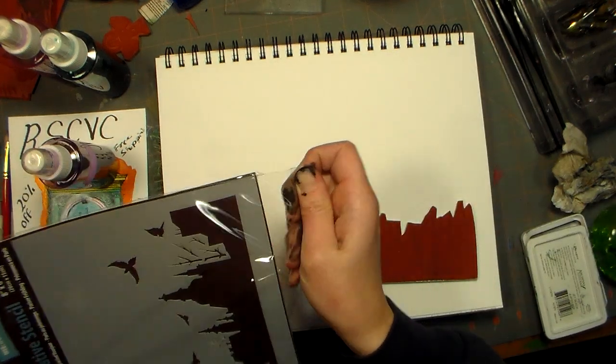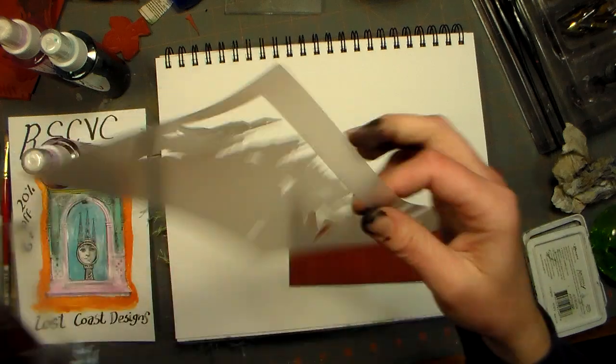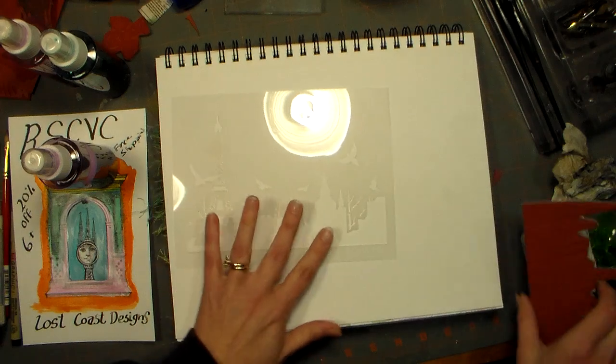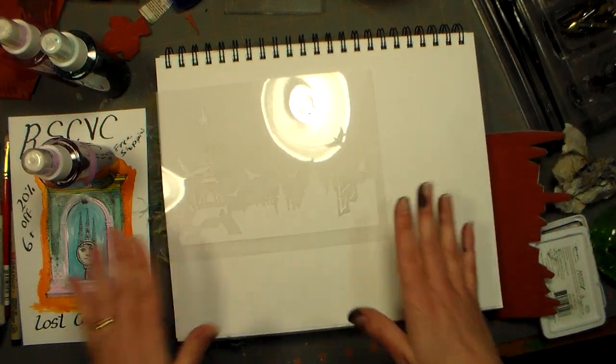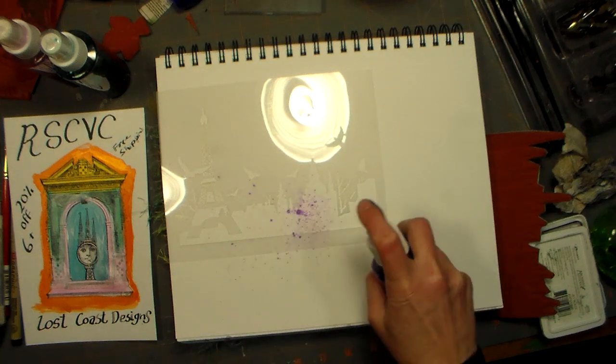Hi there, Lindsay here, the Frugal Crafter. I'm just having kind of a messy desk play day where nothing seems to be turning out, but I think that's alright sometimes to have nothing turn out and just have fun. So I've got this new Sheena Douglas stencil and I'm just gonna start spraying some ink.